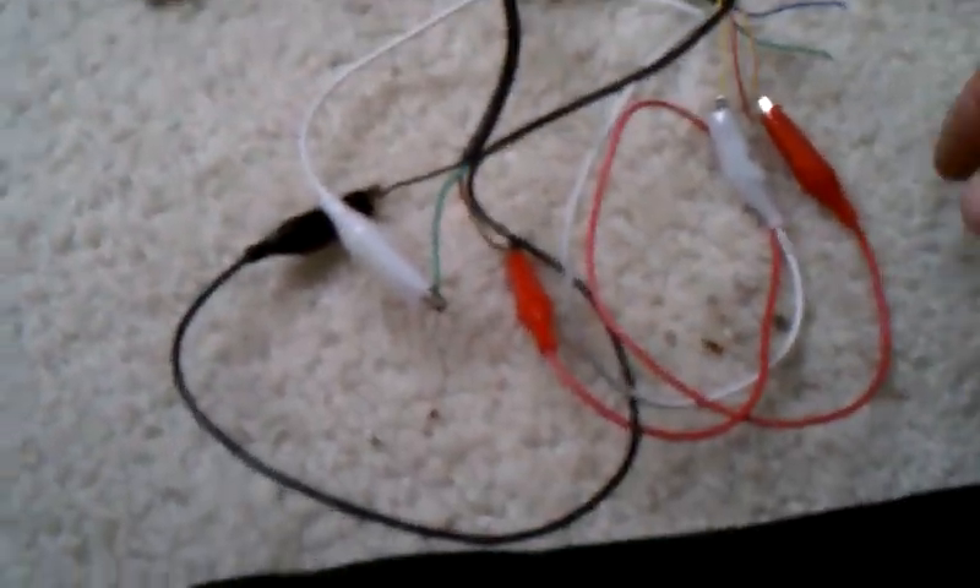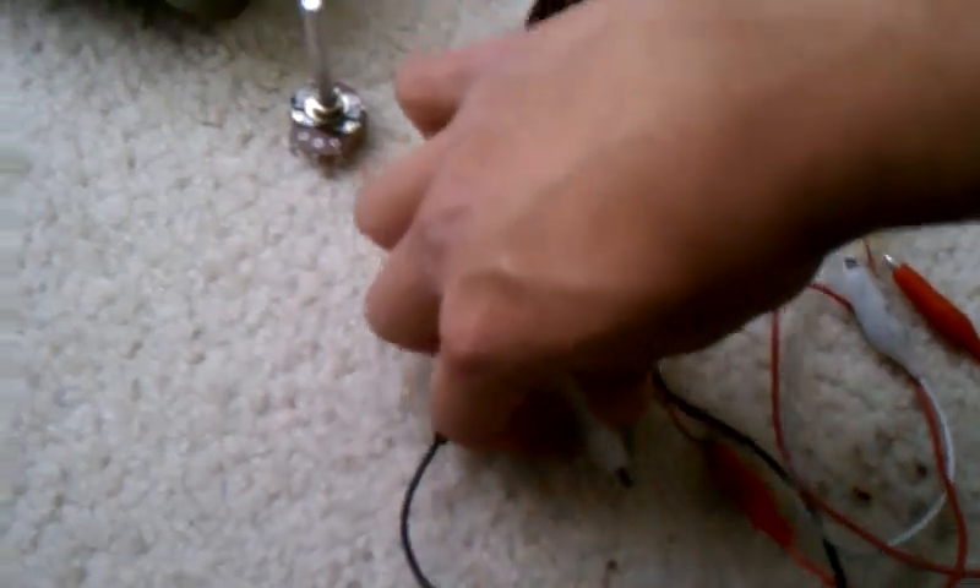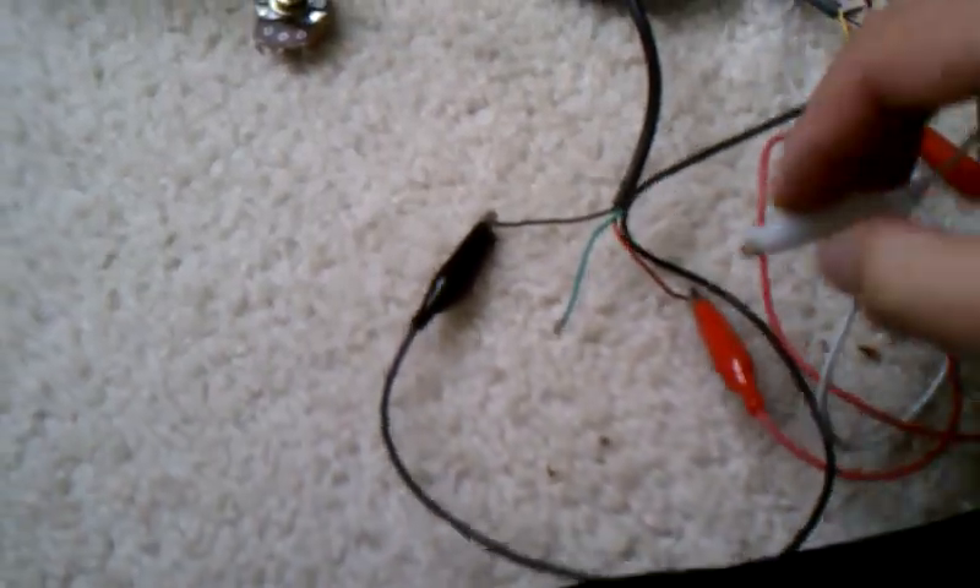So technically, if I just wanted it to go on or off, I could just take this signal line here and attach it directly to five volts, and then this thing would just go full throttle right away, just like that.